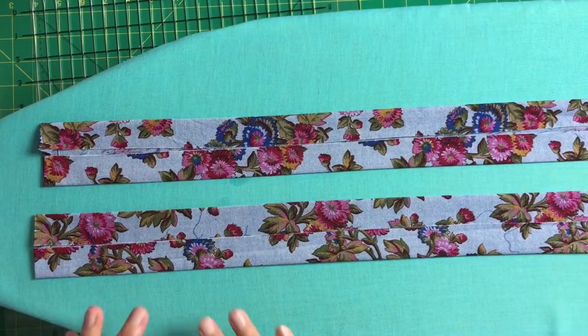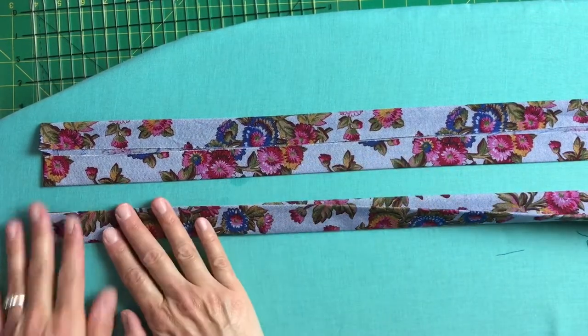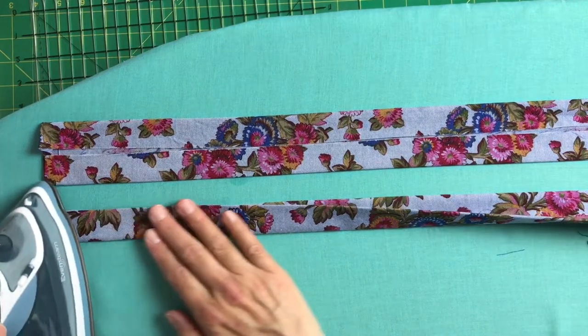After those two ironing steps are done, you'll close up your handle and give it one last press on all the folds.